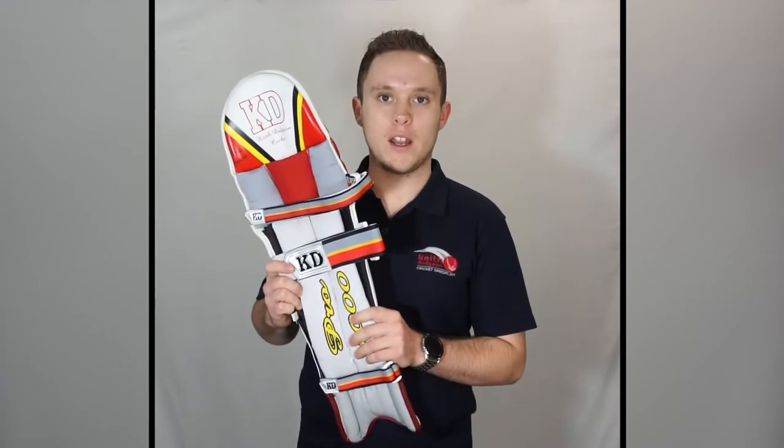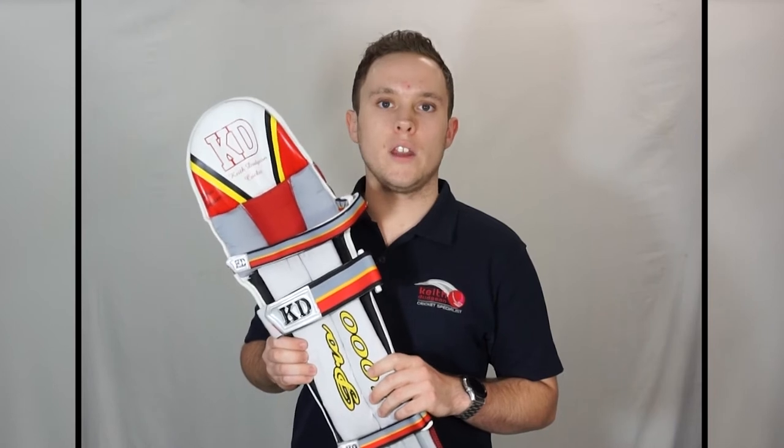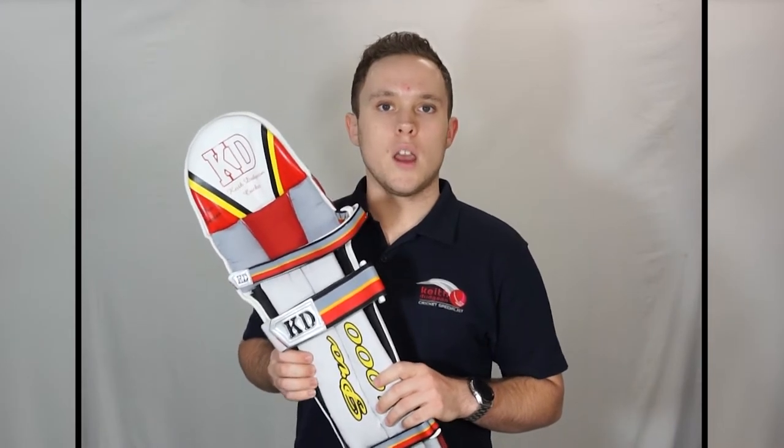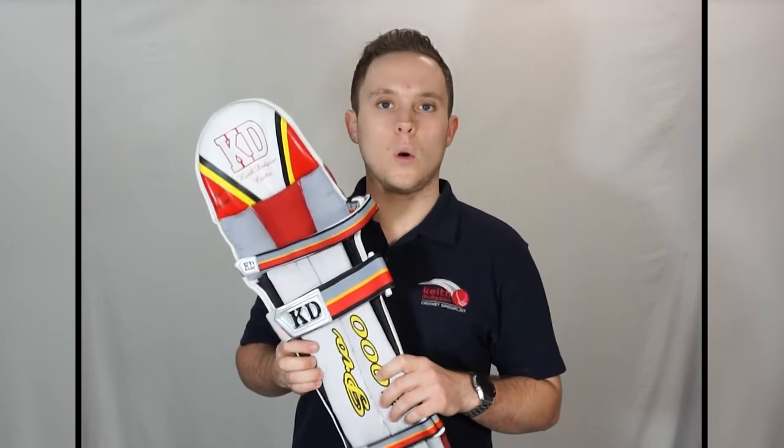Hey guys, this is Christian from Keith Dutton Cricket, and in this video I'll be taking a look at the KD Pro 1000 batting pads. These are the entry level pads within our KD batting pads range and provide junior cricketers with the ideal blend of minimal bulk with good quality protection.